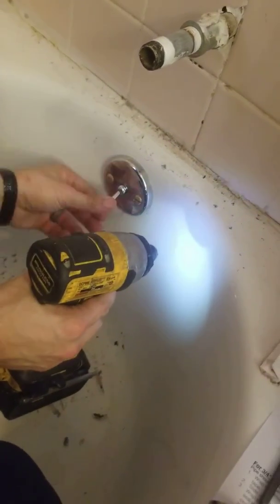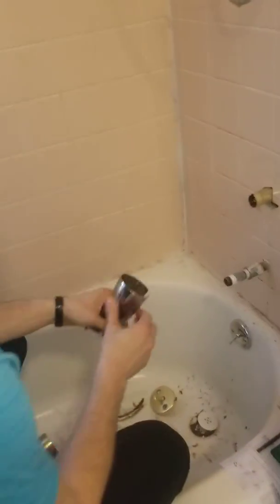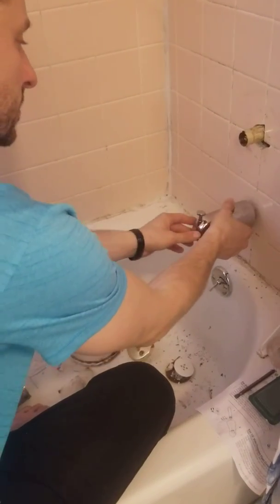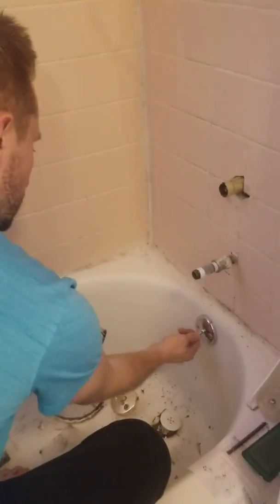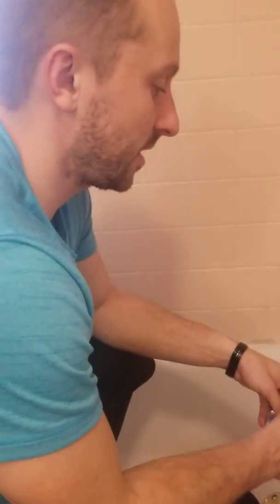There you go, now the drain works. With this, I noticed the pipe does not want to line up with me. So I'm going to first re-silicone around this. And that's it — I will show you guys when I'm all done installing this faceplate and re-collar.